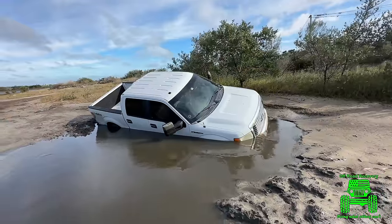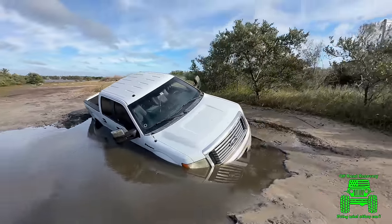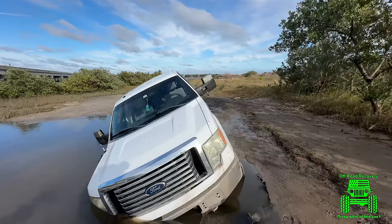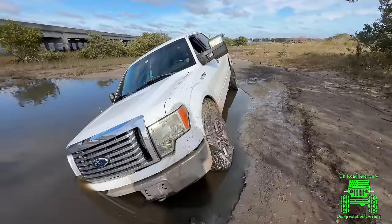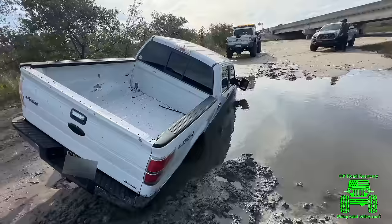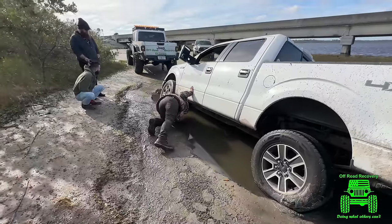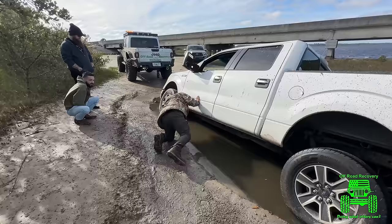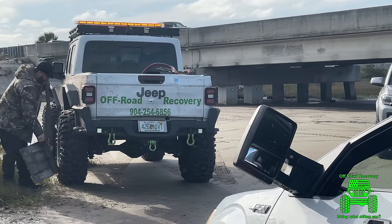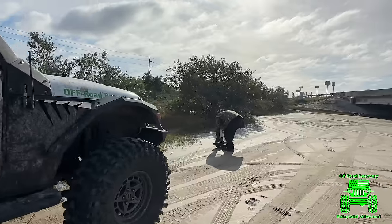We have a customer with an F-150 stuck down in one of these quicksand holes off of 206. This hole gets a bunch of people — you slip in, it sucks you in and concretes you. He had several trucks pulling on him at the same time and they still couldn't get him. Now it's got an electrical shortage, it will not come out of park, and it's dead in the water. The shift linkage is under the sand, under the water.